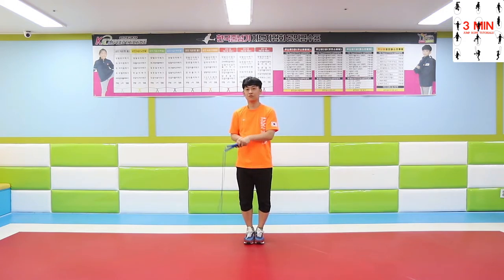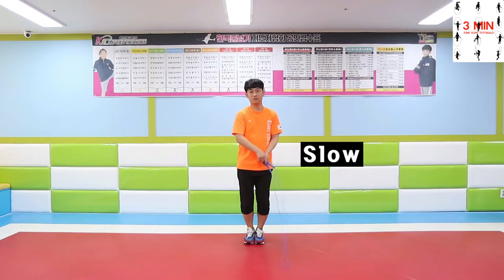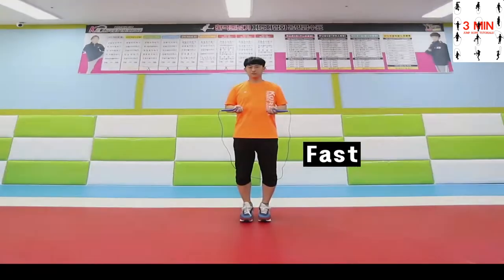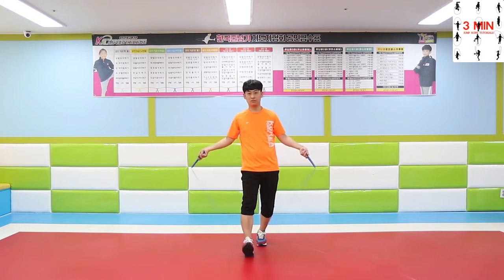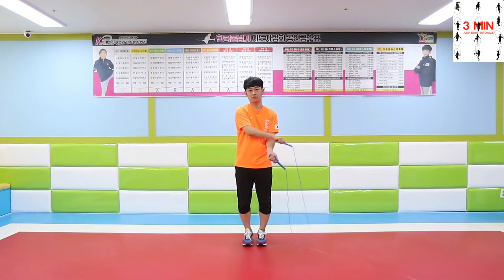Practice the same motion faster as you get used to it. Now try and move your hands in a wider range. Make sure to switch your hands every time you swing the rope. The reason why you should switch your hands is to avoid the rope getting twisted. As mentioned before, it is really important to keep the U-shaped rope.